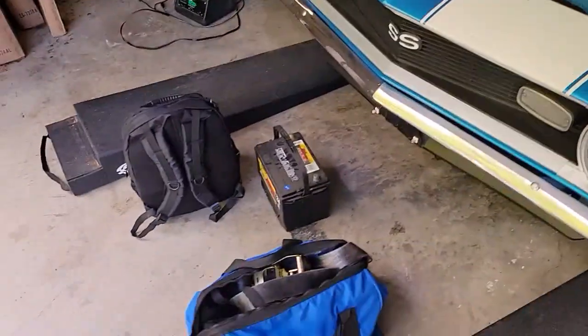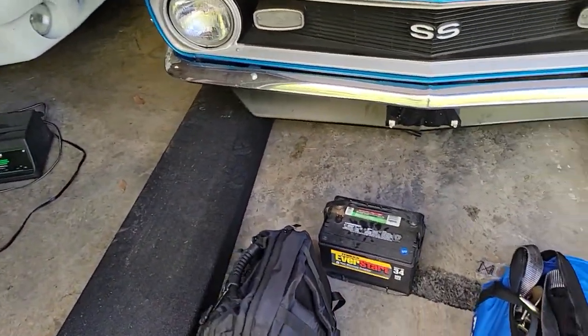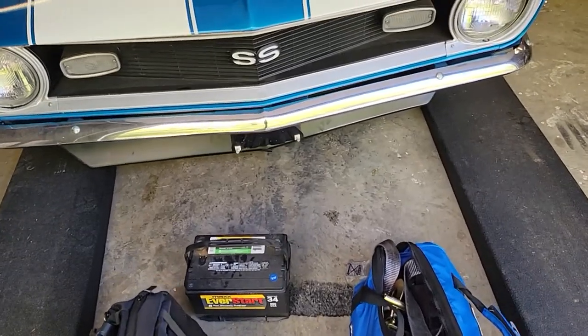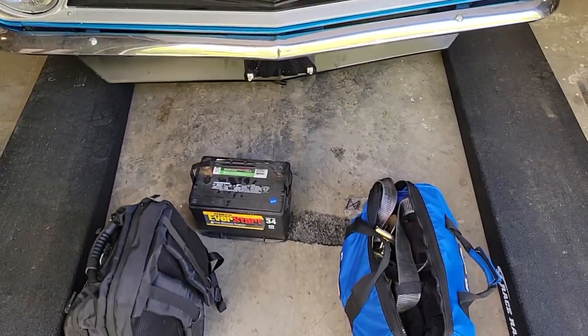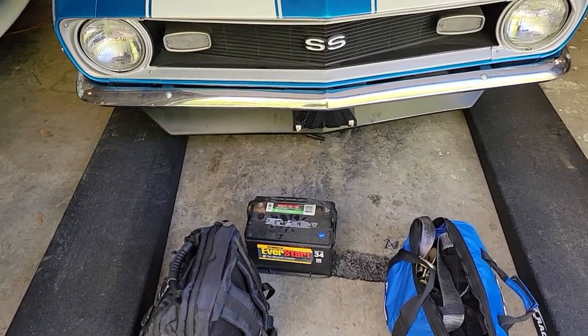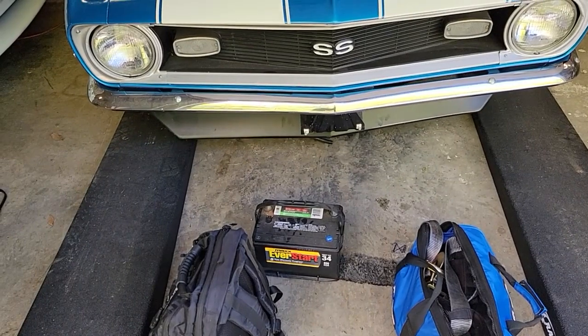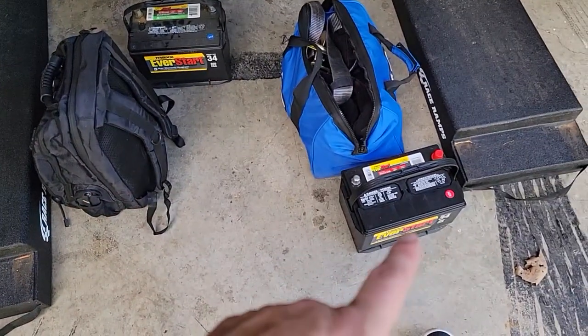But where we're at right now is this battery. You guys that have been with the channel for a while know I replaced this battery with Justin about four years ago — it almost made it four years. Pretty good for a Walmart battery that's not getting used all the time. I came out and I could almost get it to crank, but it just wouldn't. I didn't have the time, so I just went and got another one.